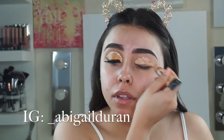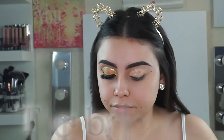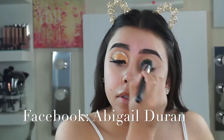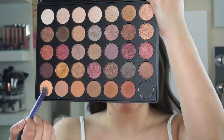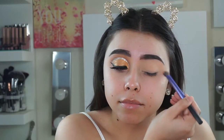I'm starting this look off at my brows. For brows I went in with the Makeup Revolution Brow Pomade. Now I'm just putting concealer all over my lid — for that I'm using the LA Girl Pro Concealer and blending that in. Next I'm going in with the Morphe 35F Palette, using that cream shade and placing it all over my lid.